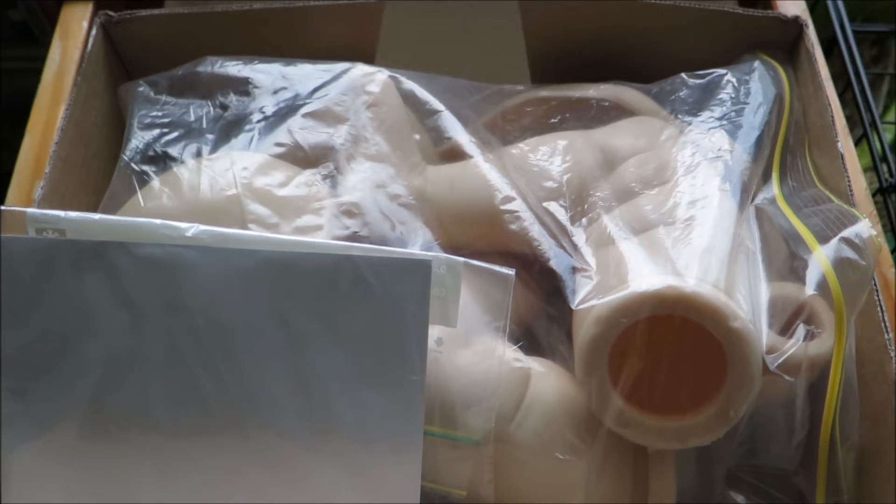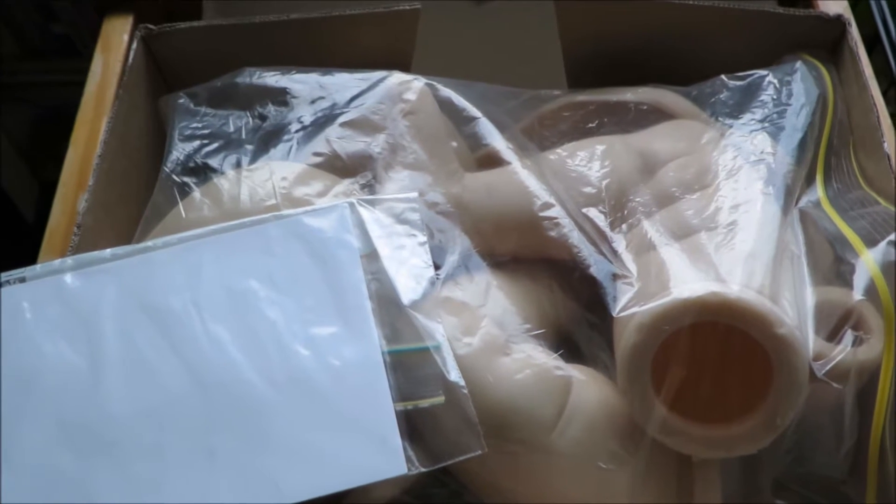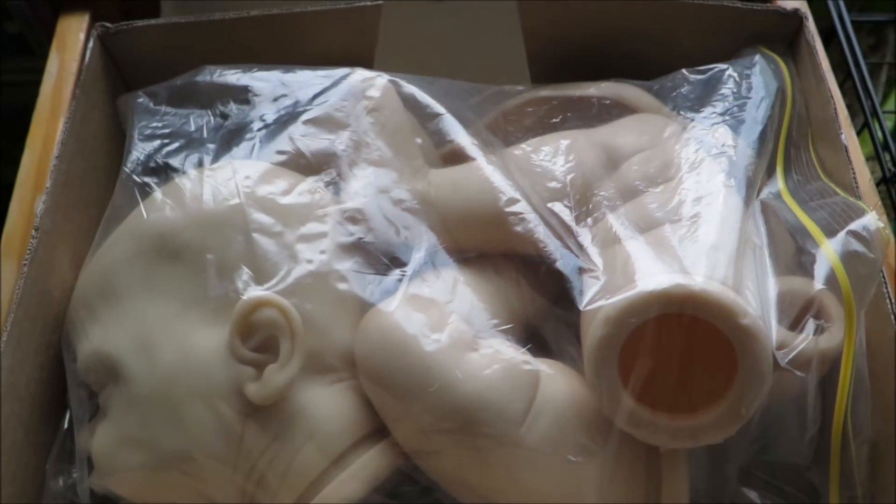Hey guys, I haven't got much time to share this kit with you but I'm doing a kit opening right now, so let's get straight into it. I am right next to Josie's house — not that you can see her — so excuse any noises that may come her way.